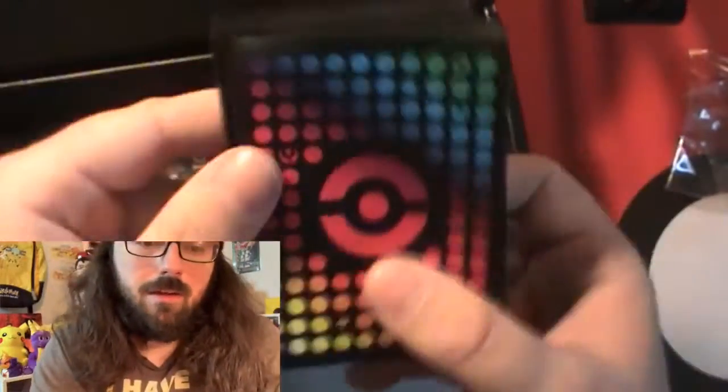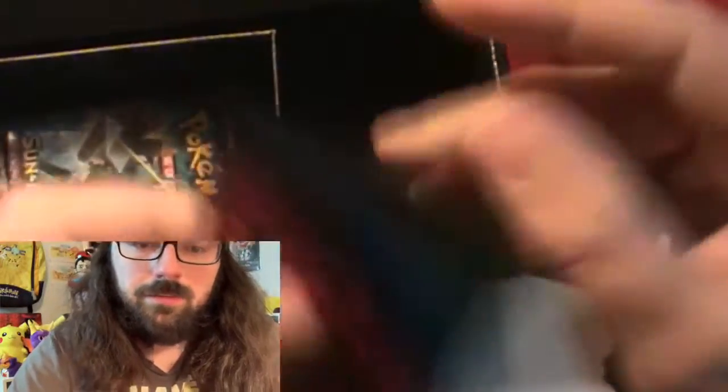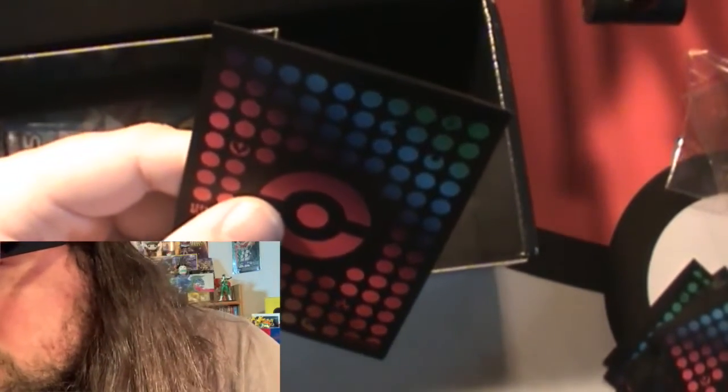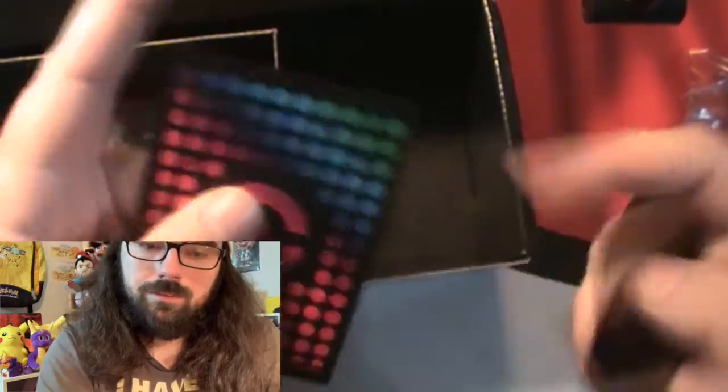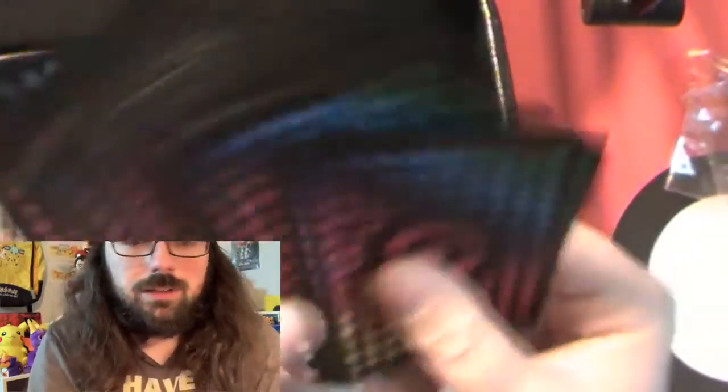Now we've got our sleeves. Let's take a look at what they look like. They feel different - the backs feel different. I like it - they have all the type logos on them. These are different sleeves. Let me put a card in one as an example. They feel different than regular sleeves - a little flimsy, but they'll protect the card. They're actually really nice looking sleeves. I'm down.